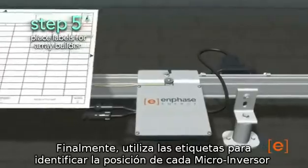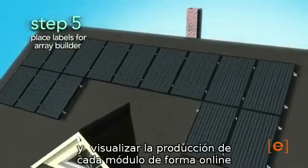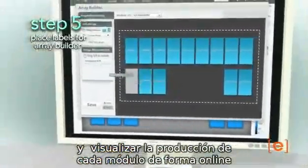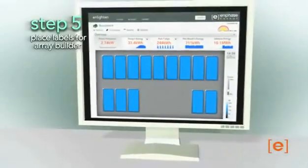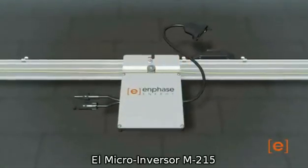Finally, use the labels to identify the location of each microinverter, and use the Easy Online Array Builder utility to enable the array to be viewed in the Enlighten monitoring system. The M215 microinverter — making installation even faster and easier than ever.